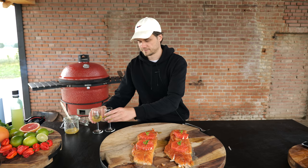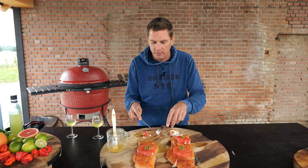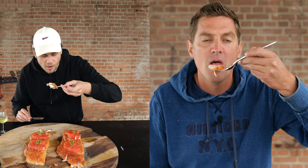Almost nothing makes me happier than that. You want to give it a try first, Morrison? When it's flaky like this, the fish bones that might still be in there are just gonna fall out — so you're gonna notice straight away. If you cook flaky fish, you're never gonna have a bone problem. It's almost creamy — this is amazing.